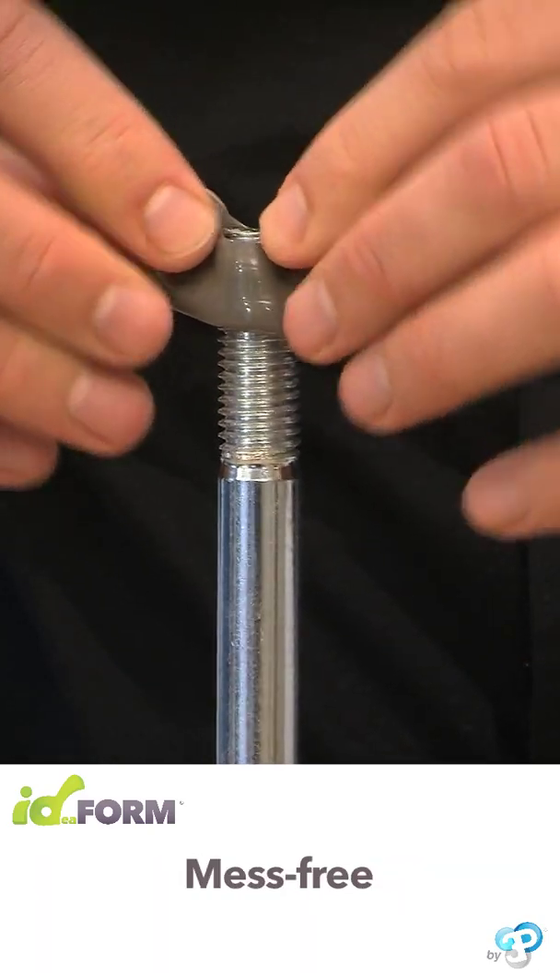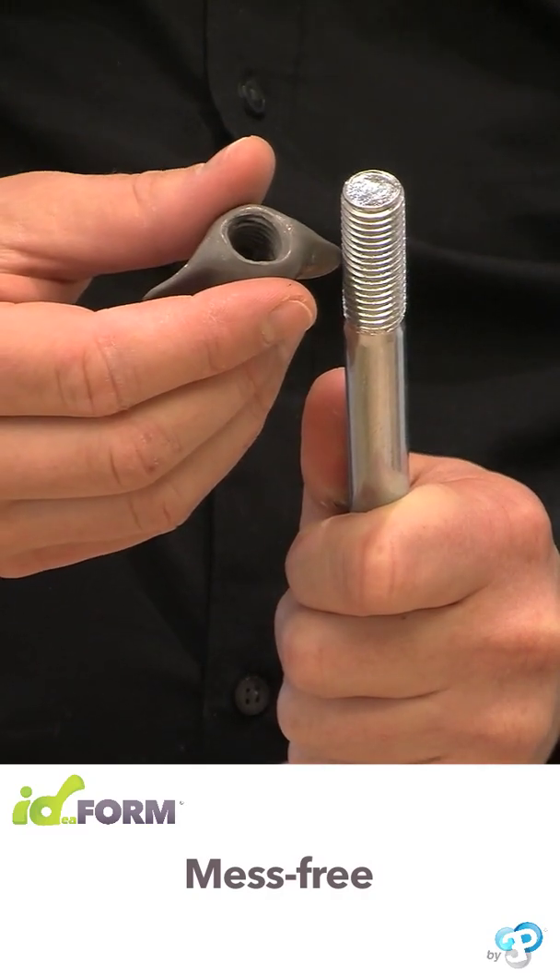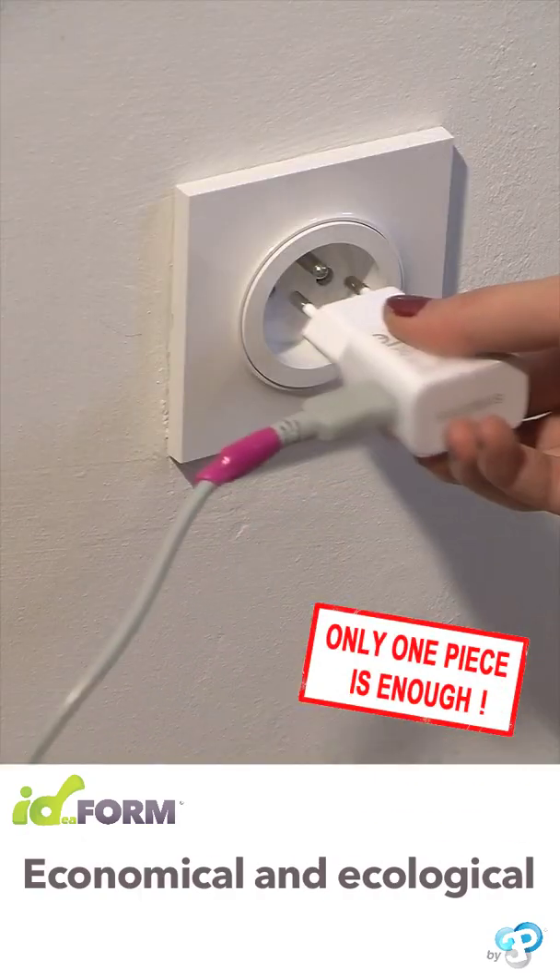Idefoam is so handy and it's non-stick — it can even mold to the thread form of a screw. You only need one square to repair your cables.